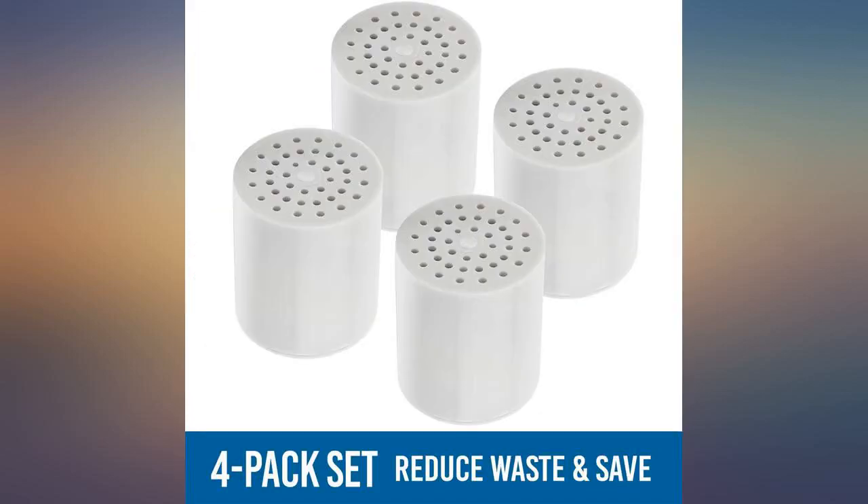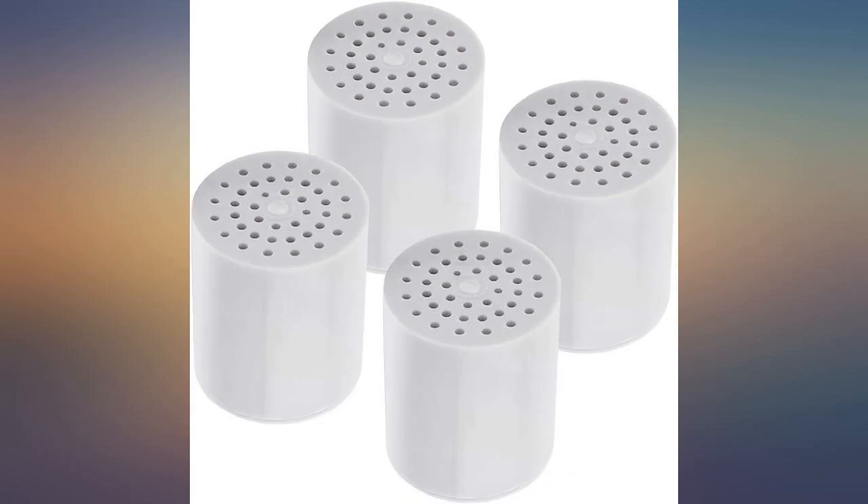I'd guess they're 75% as effective as the Aqua Bliss filter I had originally. Will not be buying more of these.